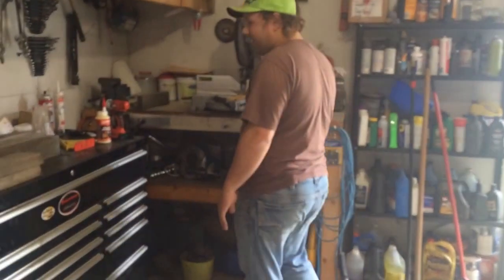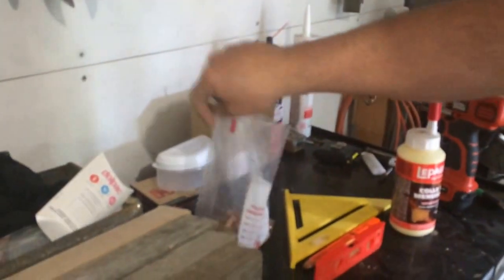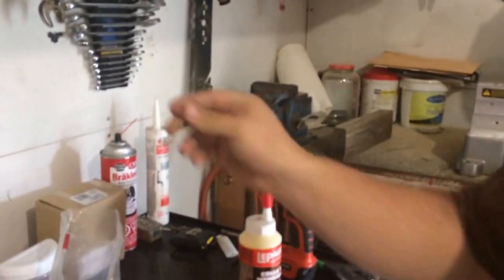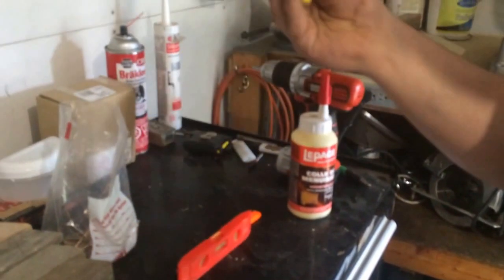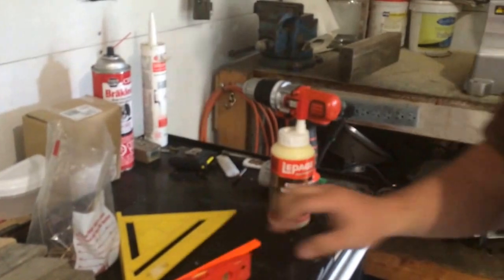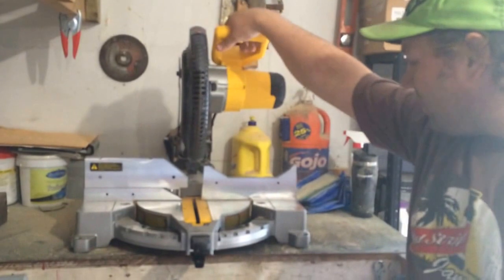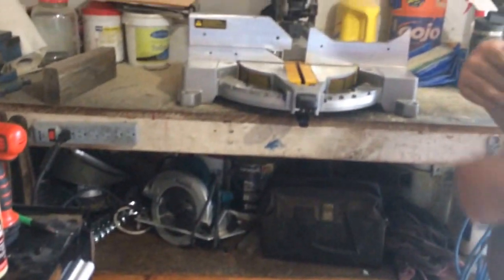Tools that you're going to need: a drill of some sort, deck screws, carpenter's glue, a speed square, a level, a marking pencil, and a saw. Some people won't have the luxury of a miter saw, but if you've got to use a hand saw or a circular saw, that's probably fine. In this video, I'm going to be showing you how to do it with a miter saw.